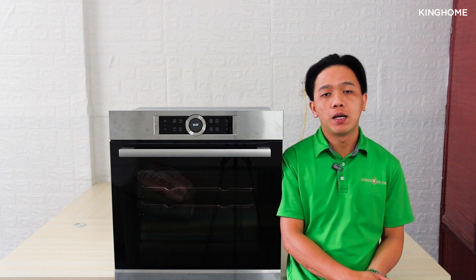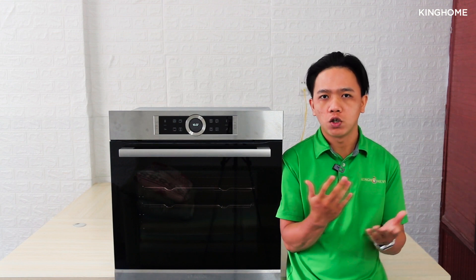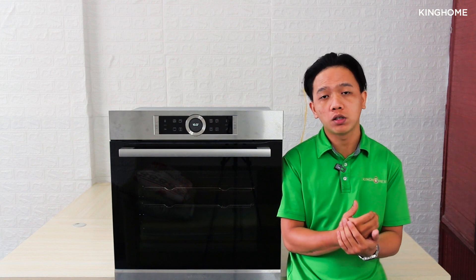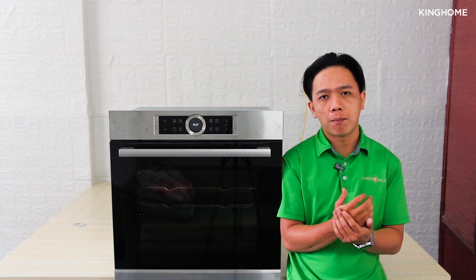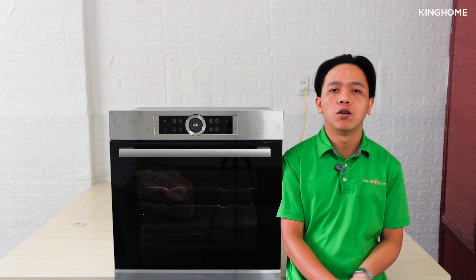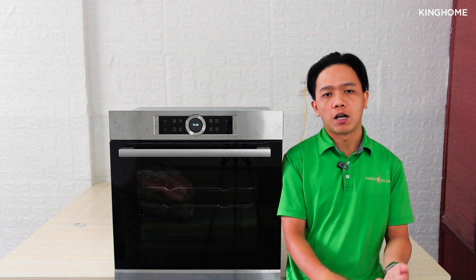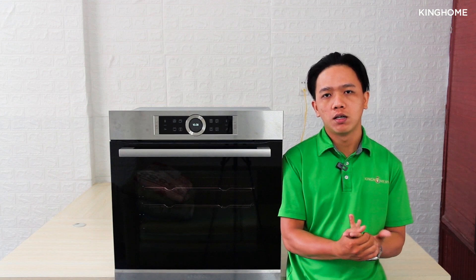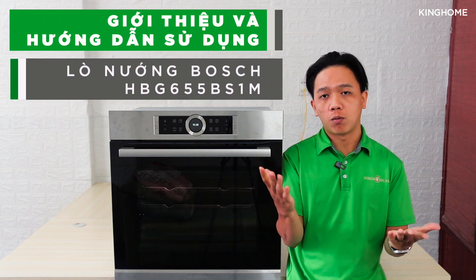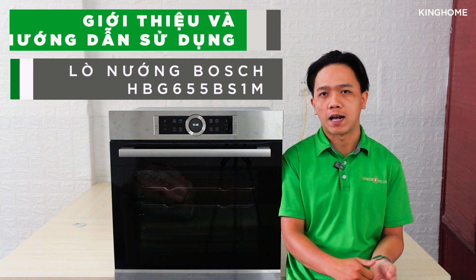Welcome back to Baking Home in Vietnam. Today we have a request to review a new built-in oven — the Bosch HBG655BS1M. This product is available on the market, and in this video we will demonstrate how to use it.